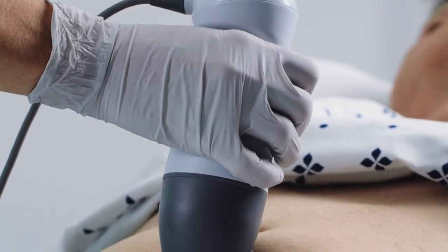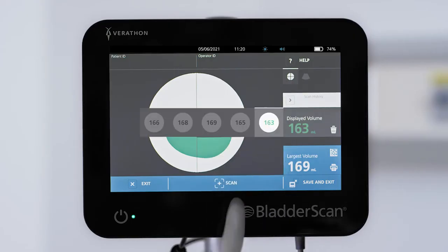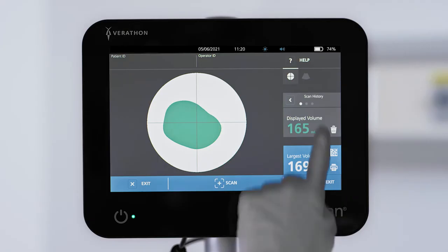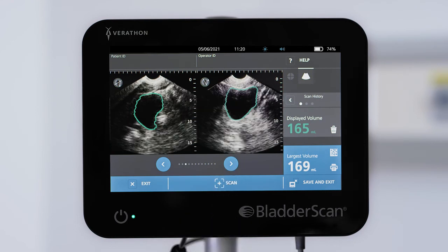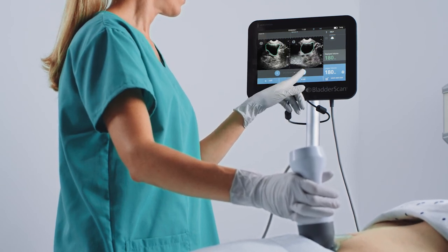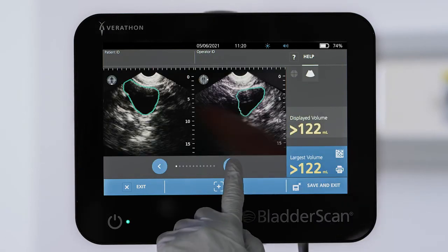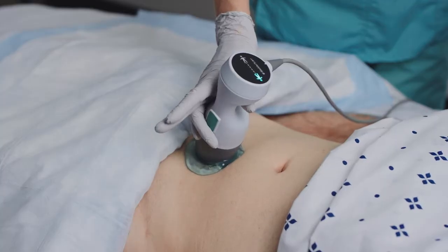When you perform a series of scans, the Bladder Scan System displays both the current volume and the largest volume measured in the series. Tap the scan history arrow to review any of the last five scans in the exam. For more detail, you can press the B-mode icon to scroll through pairs of individual ultrasound images captured during scanning. On good scans, the green bladder outline is completely visible in all images. If the bladder was not in full view, some images may show an edge clipped off or the bladder image may be missing. If the volume number is yellow, scan again to improve the results.